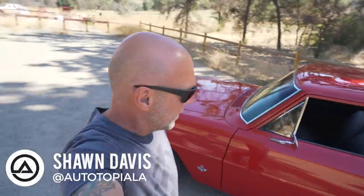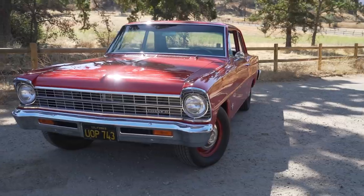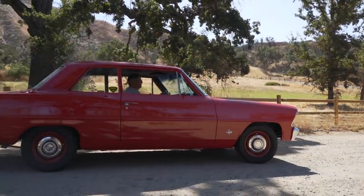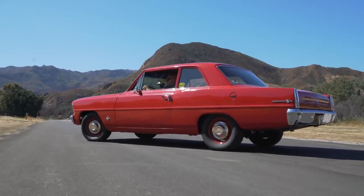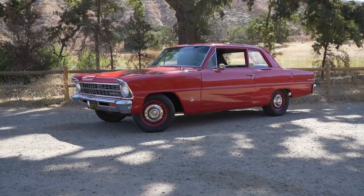Hey guys, what's up, it's Sean, Autotopia LA. Without even saying much, this is what we're about to dig into — this very cool, very raw, old-school, stripped-down '67 Nova. For me personally, it's my favorite of the Novas. I absolutely love this year, I love the body style, I love the simplicity of this car. I can't wait to get into the story of it with the owner.